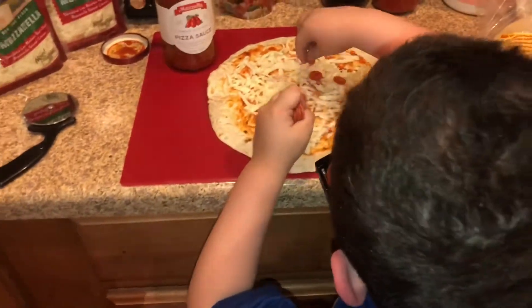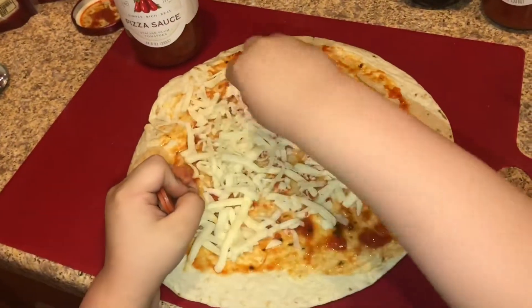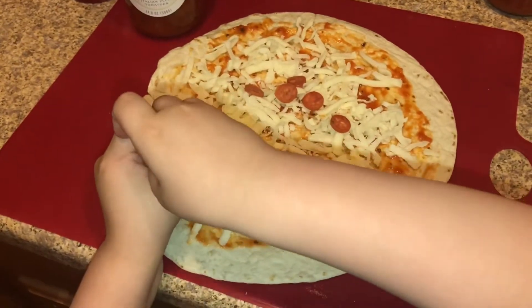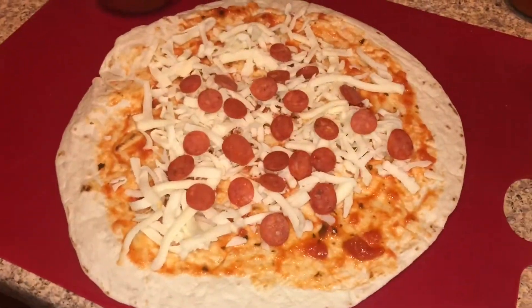One, two, three. Good job! I bought mini pepperonis but you can really buy anything you like. They look like tomatoes a little bit. I love the way it looks. So that's Isaiah's. Now we're gonna come over here and spray a pan with some non-stick, just a little bit.